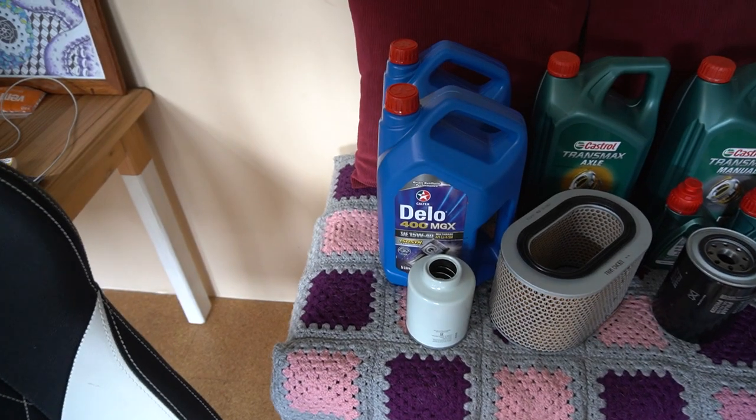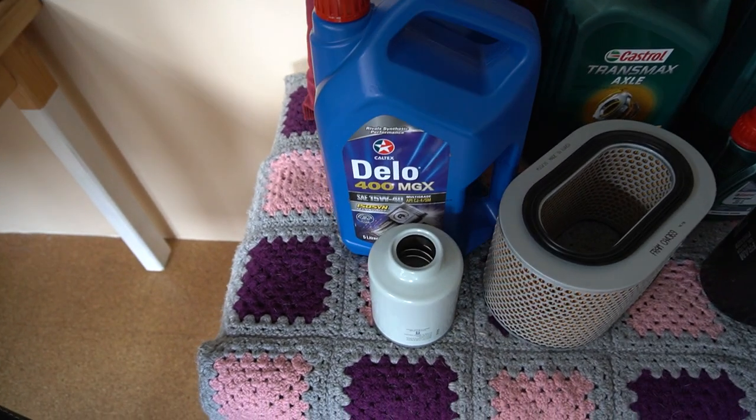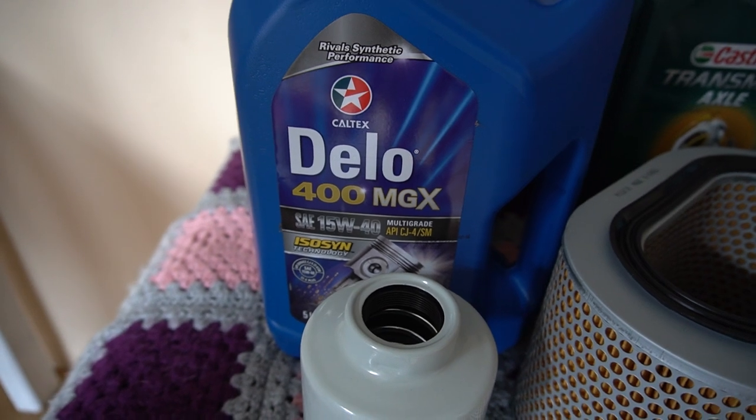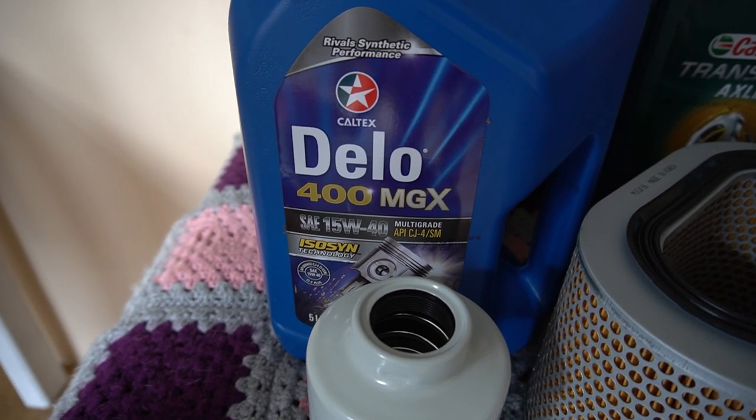So just a general service on the Pajero, and that is the 4M40 2.8 TD, so that's the 2.8 liter four-cylinder diesel Pajero on the long wheelbase with 2.5 blister fender. This is just going to be a quick video showing you how to do a fluid and filter service on your Pajero. Having a look at the fluids and parts for the service, we are using the Caltex Delo 400 MGX.